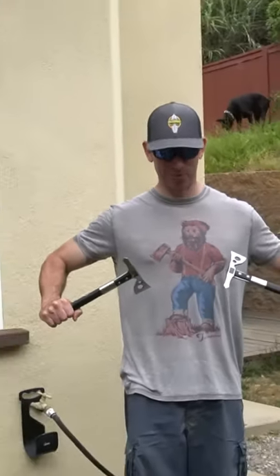So the first thing you need is to wear the appropriate shirt. Axe Bear. It's an appropriate shirt for axe throwing.